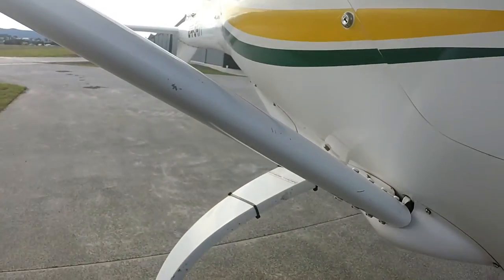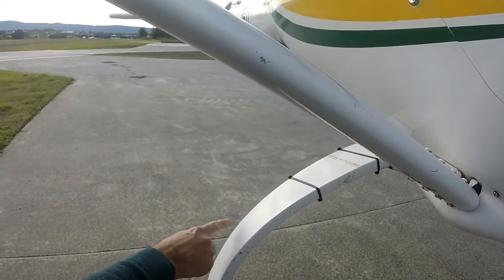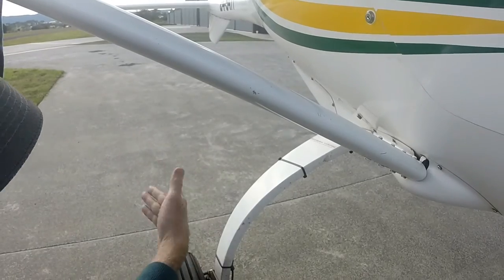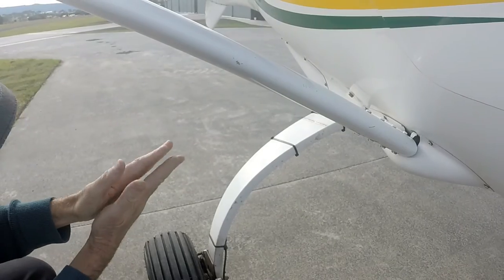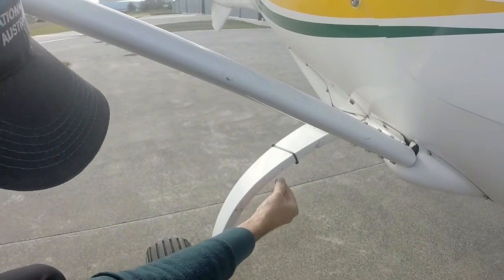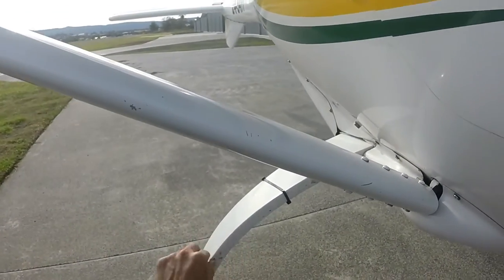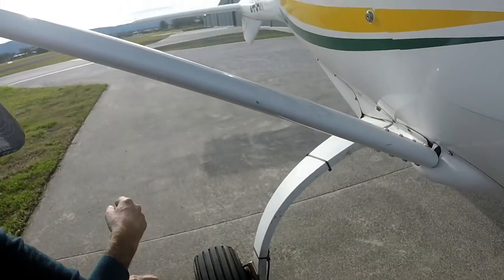The undercarriage leg — look for signs of splitting or delamination. The leg is laid up in layers, and after a long time or with a number of heavy landings or just one bad landing, it's possible for these laminations to start to delaminate or split. You'll see a split running like the grain, as though this was made of timber — that indicates the layers of fibreglass have actually separated. It's solid fibreglass with around 200 laminations in there. The cloth is cut to shape and laid up.